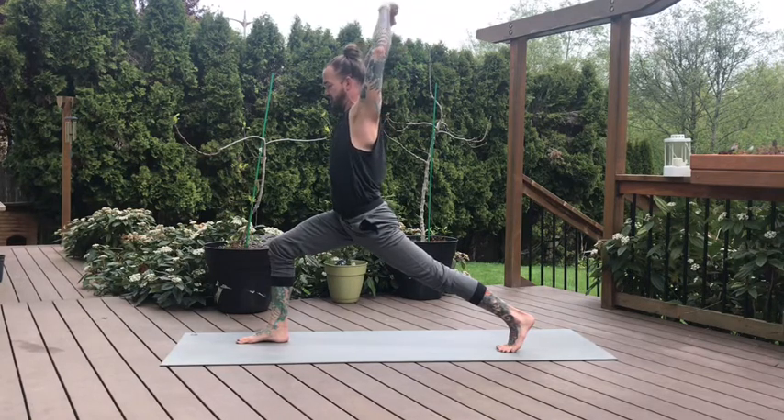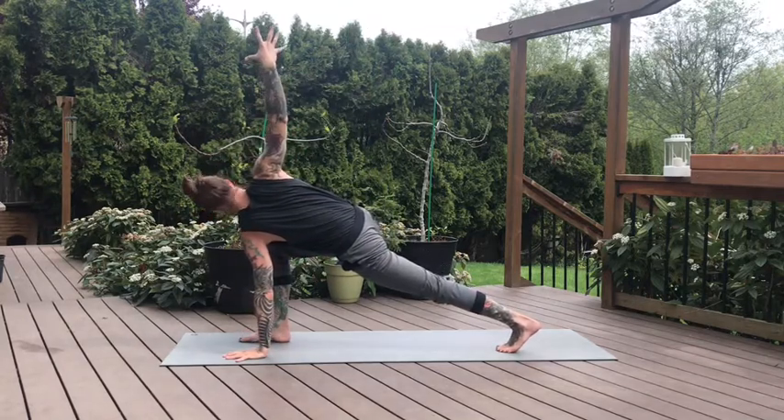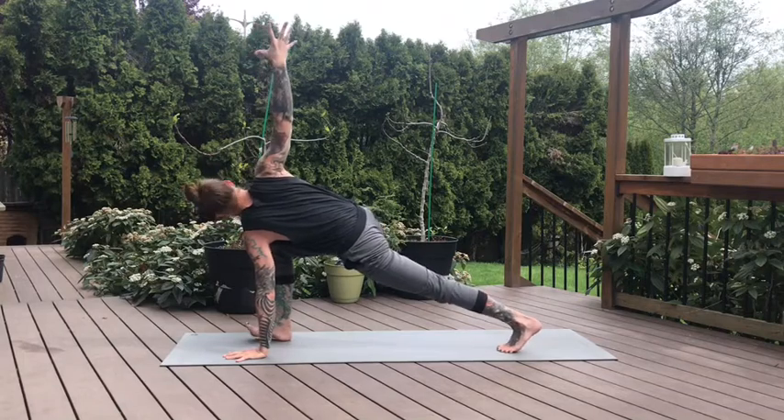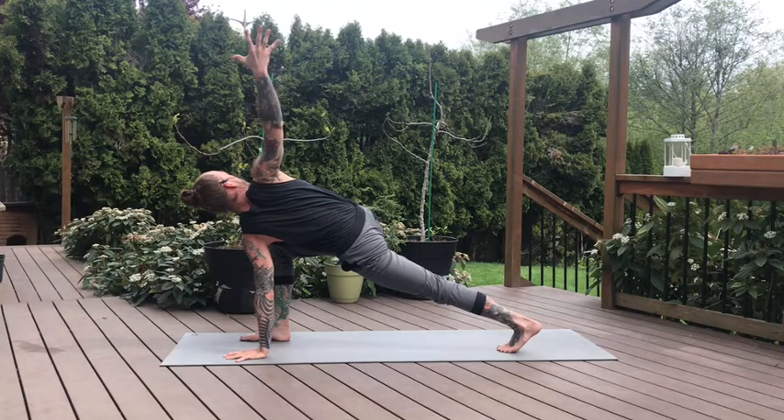And on your next exhale, gentle twist. Left hand comes down to the mat — plant the left hand, lift the right arm towards the ceiling. Keeping our crescent lunge legs, just adding in this gentle twist. Pushing firmly through that left palm. Gaze can shift up towards the right hand. Engage the right shoulder blade to pull the chest open.